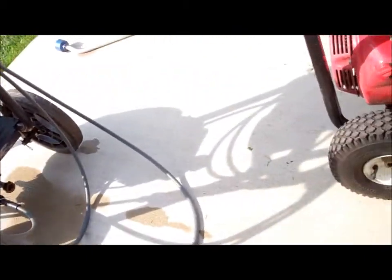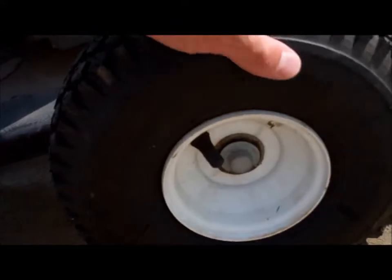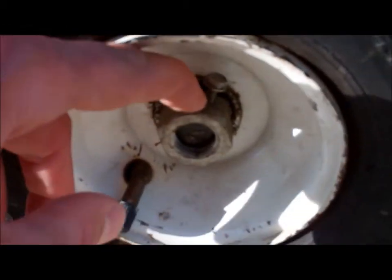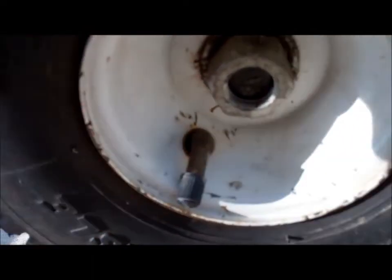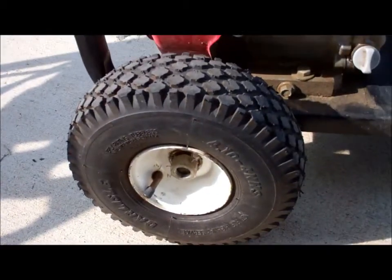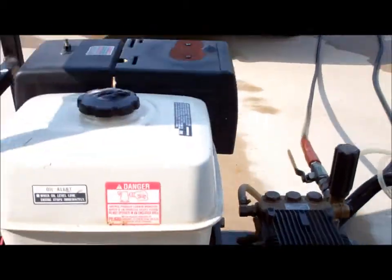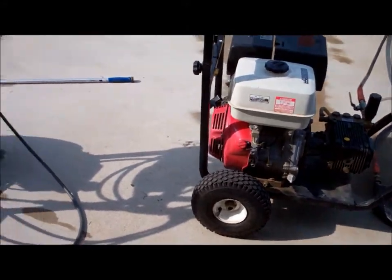Oh, and this little cap that holds the wheel on the axle was missing on one side. All I did to fix that was take a big nut, drill a hole in it, tap some threads, put a little screw in there, slip it on, and crank it down — good enough. They also had a flat tire so they put a tube in the tire some time ago. It's a really nice running machine and I don't think I'm going to get what it's worth if I try to sell it, so we're going to sell the little one over here instead.